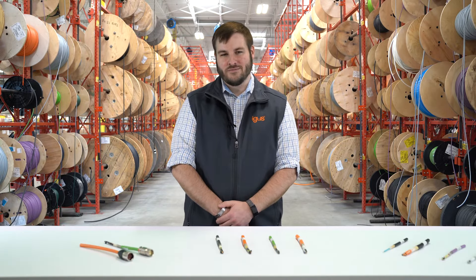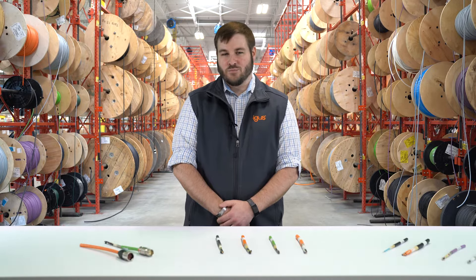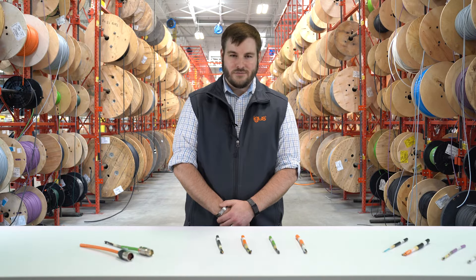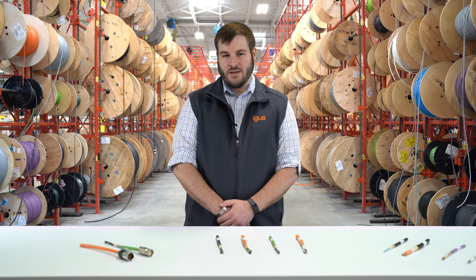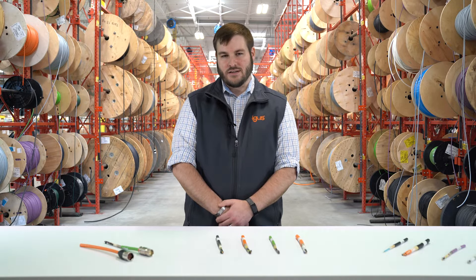Hi, my name is Tim Marin. I'm the Chainflex product manager here at IGUS Inc. In previous videos, we've talked about drive cables and what they're used for between the servo motor, the encoder, and a hybrid cable, and how they work and what their uses are. But that's more on the electrical side. On the mechanical side, which is what we focus on here at IGUS Inc., what actually makes the cables different?